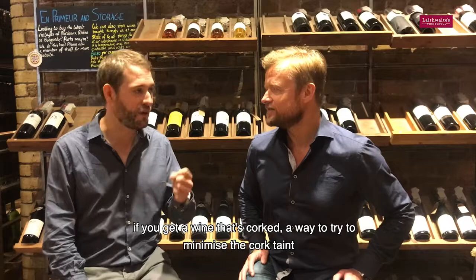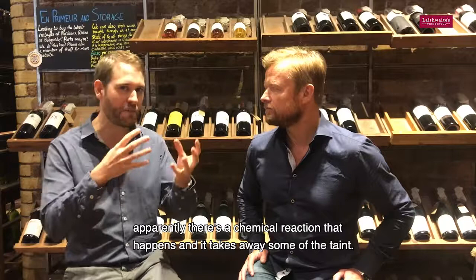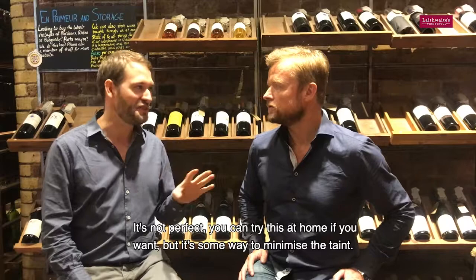Someone once told me, and it's a bit of a sneaky fact, if you get a wine that's corked, a way to minimise the cork taint is to open it up and let it aerate, but also put a little bit of cling film in the wine — scrunch it up. Apparently there's a chemical reaction that happens and it takes away some of the taint. It's not perfect, but it's some way to minimise the taint.